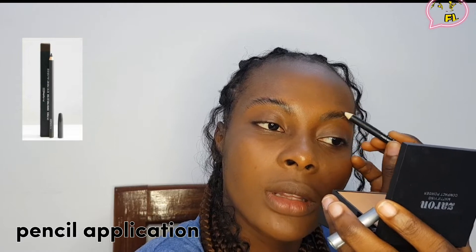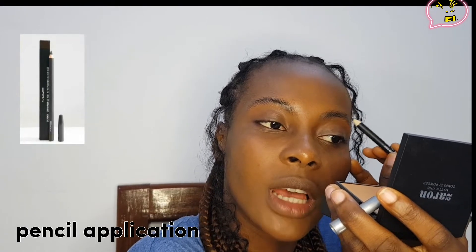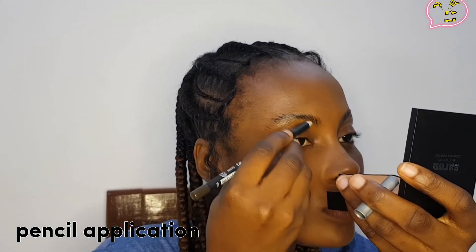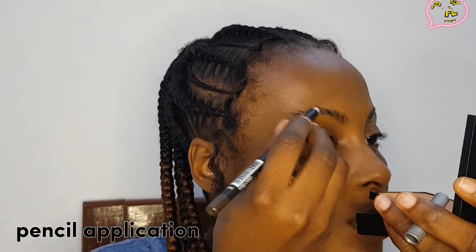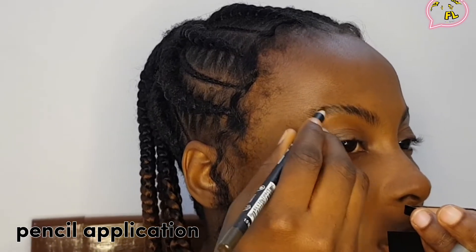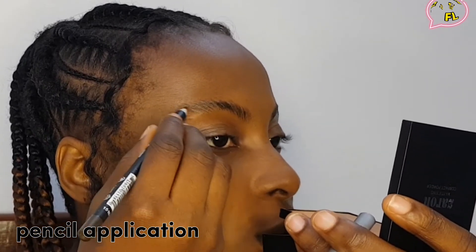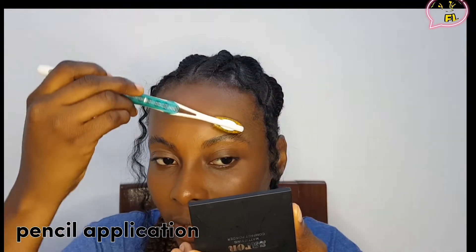Natural light makeup is the best — let nobody deceive you. When you beat your face and you look very light and amazing, it really is the best. It's not every time you need the professional, serious, heavy makeup. If you want a go-to makeup, I think just being natural and doing something light on your face is the best thing you will ever do to yourself, because it works every time and it brings out your true inner beauty.